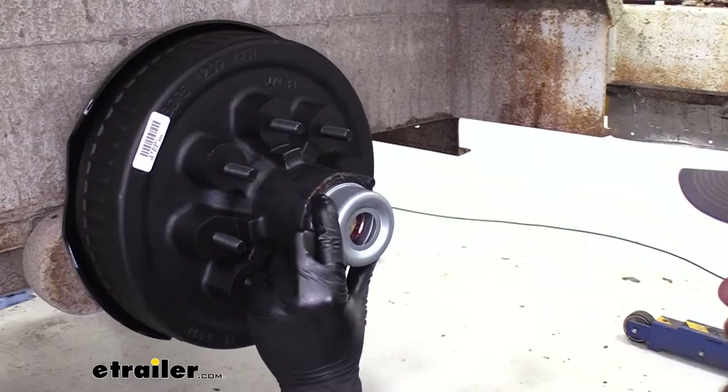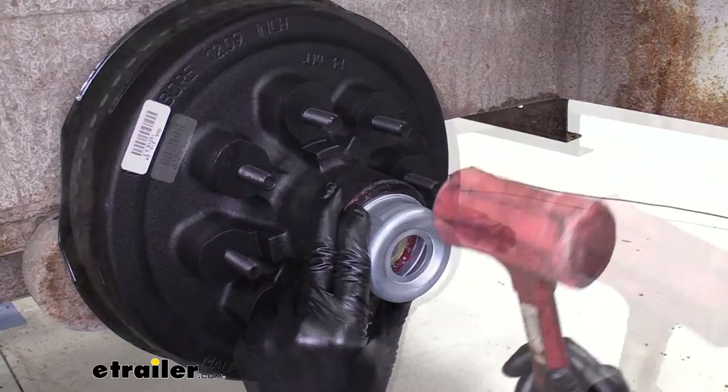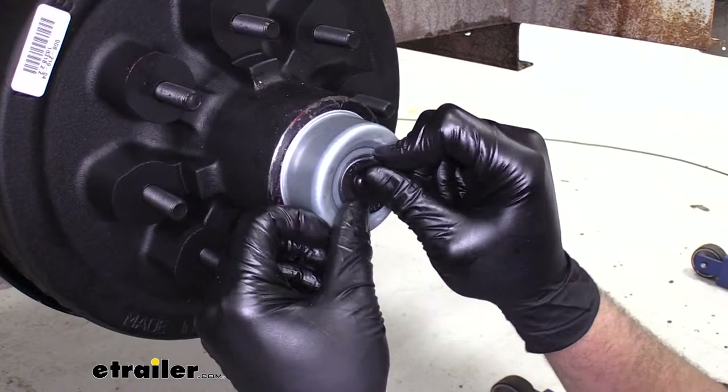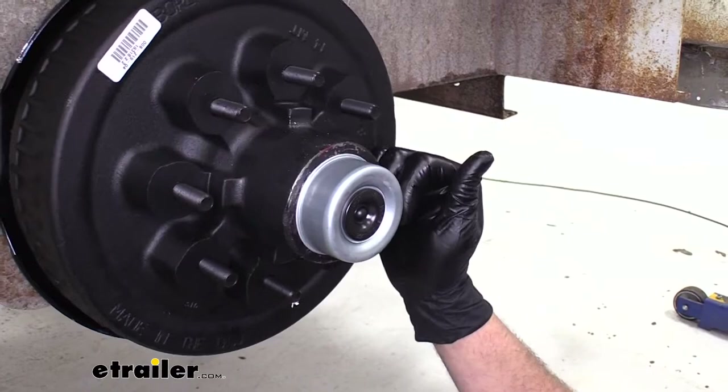Now we've got our dust cap. We're going to line that up with the end of the hub, and with the dead blow again we're going to drive it in until it seats right down against the hub face — like that. And we've got our plug, going right in the end there. That's the same thing we're going to do for all four positions, depending on how many hubs you're changing.